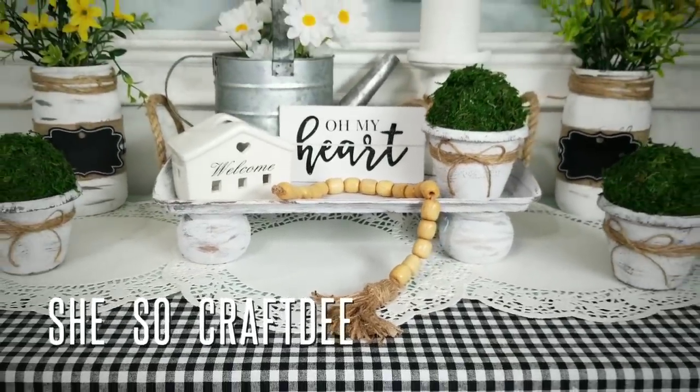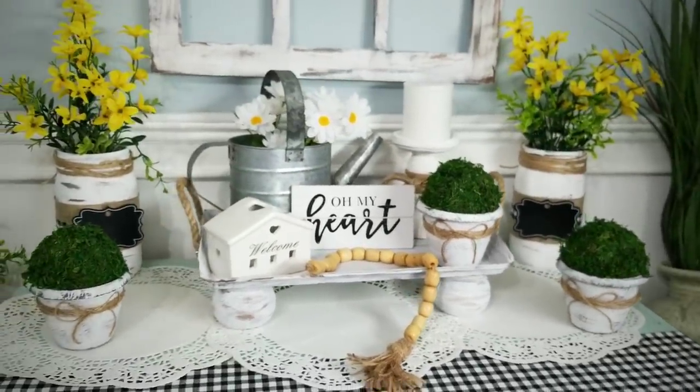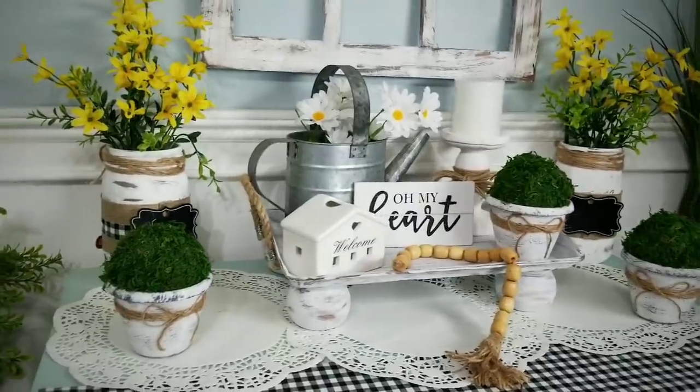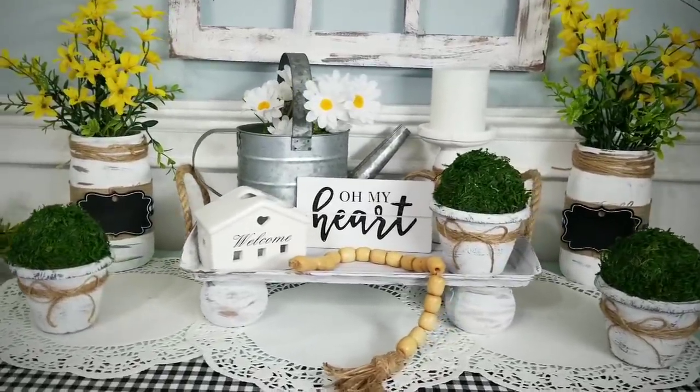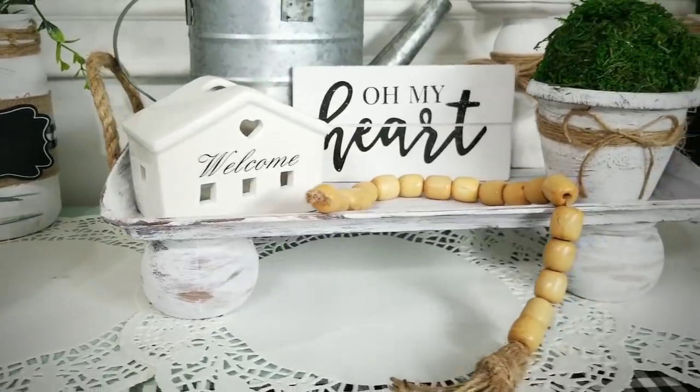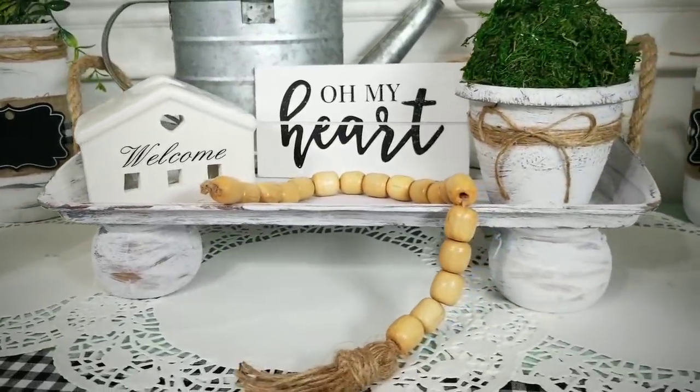Hello Crafty Family and welcome to another tutorial by SheSoCrafty. For today's DIY project, we will be creating a rustic farmhouse style table tray along with three cute little topiary plants. And would you believe that everything was made from items purchased from the Dollar Tree?